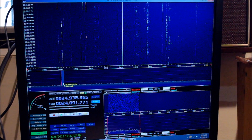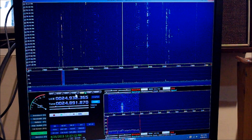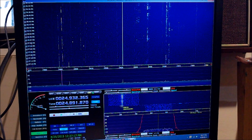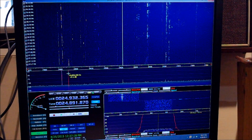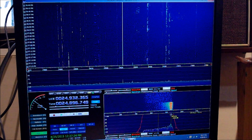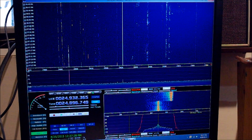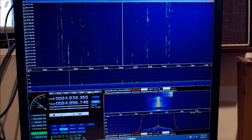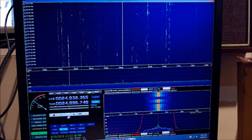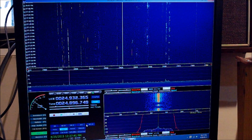Down here, down here is CW. And there's an S-meter over here that tells you exactly where you're tuning.